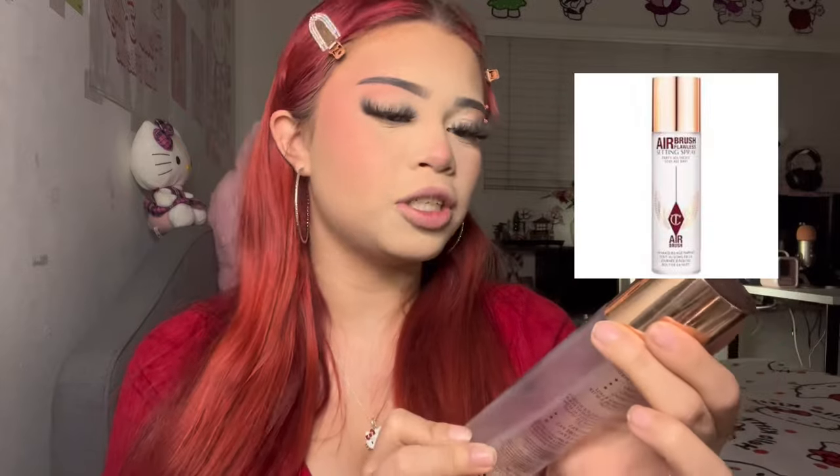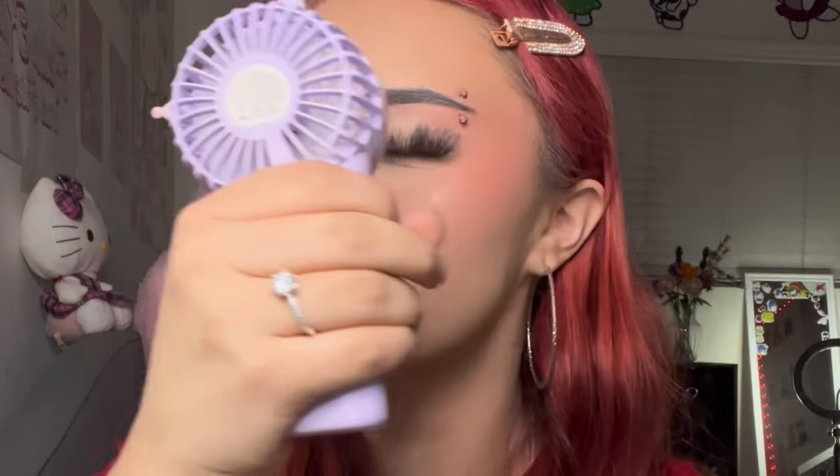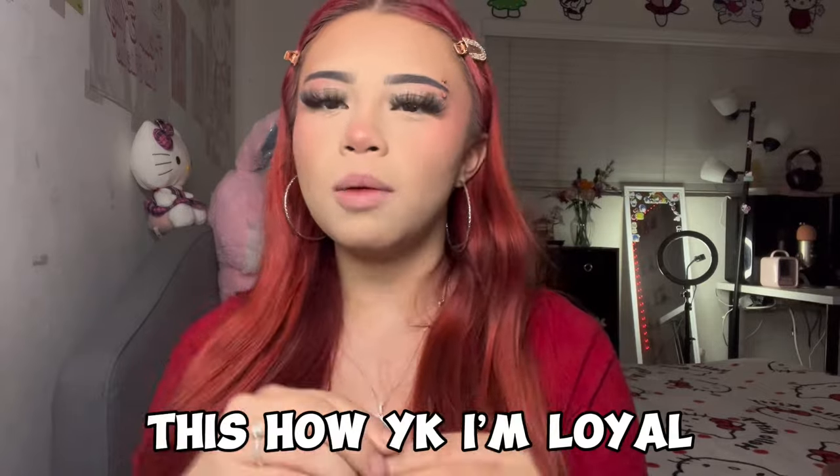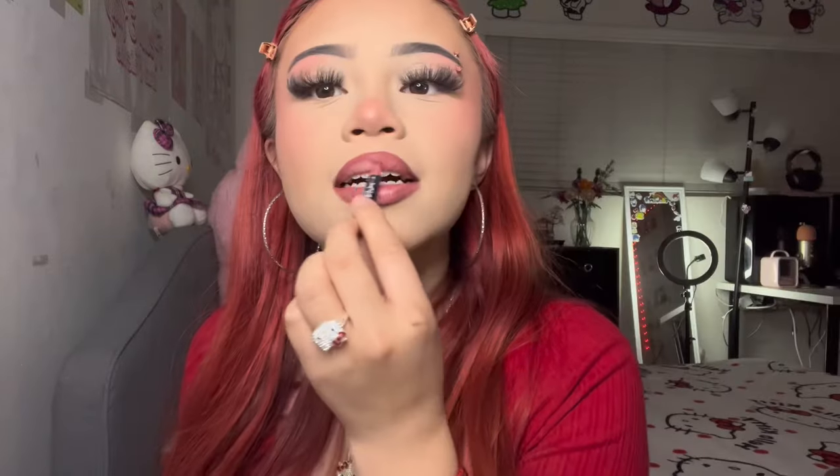Then I go in with my next step, the Charlotte Tilbury Airbrush Flawless setting spray, and I get my little fan ready and spray my face. Now for the lip combo — I put on some Aquaphor first. Then I line my lips with a lip liner in the shade mahogany, and go in with a shade called nude pink for the rest of the lips.